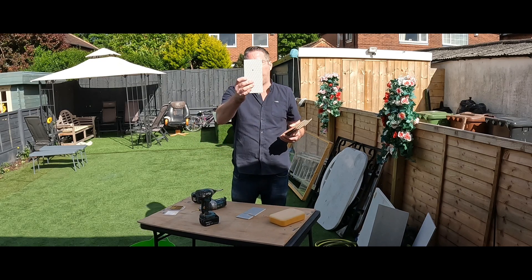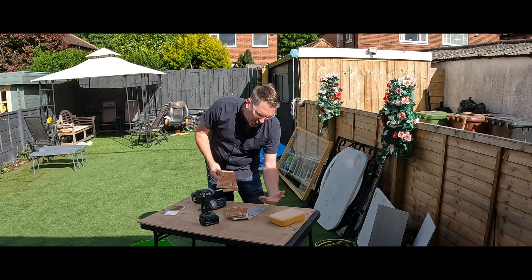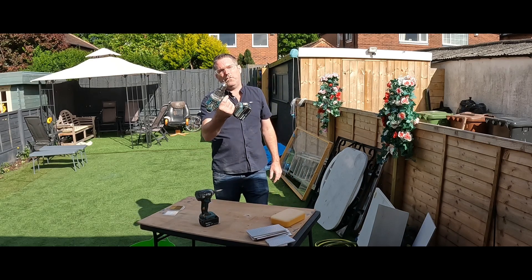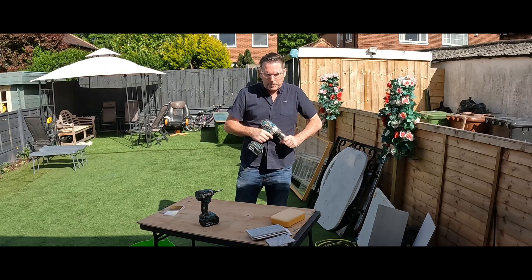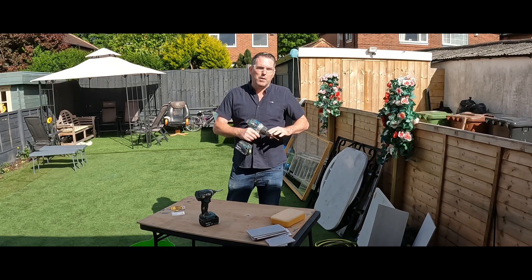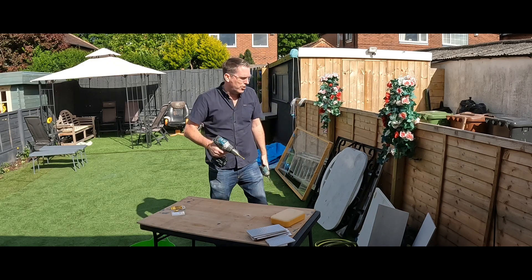It broke the bottom one because the tile was flapping loose on the bench — so it did drill it but also snapped it. That's what will happen if your tiles are loose. The bit gets very hot so don't touch it or you'll burn yourself. Now we're moving on to porcelain — we'll put a new bit in and see how many times it drills through. Porcelain is the hardest material you'll ever drill through.